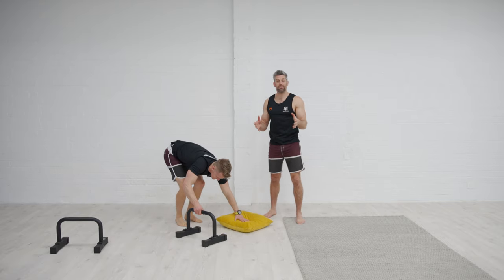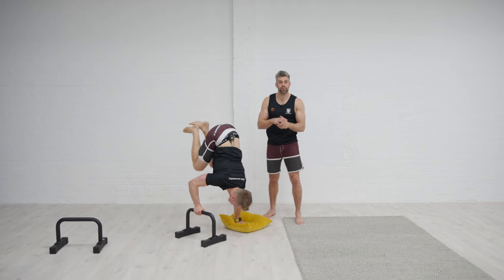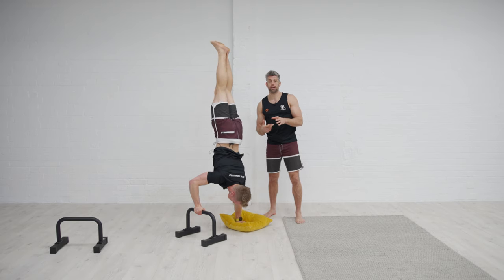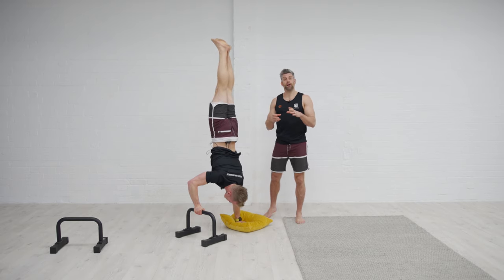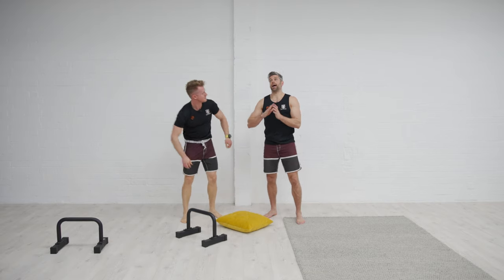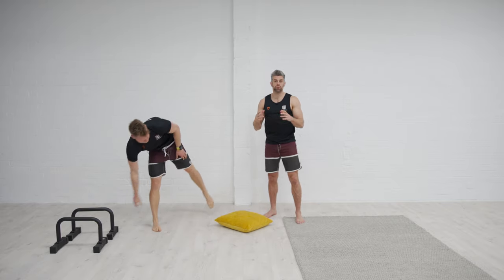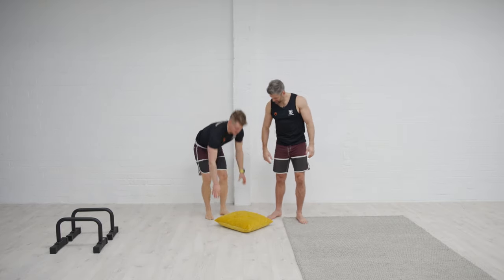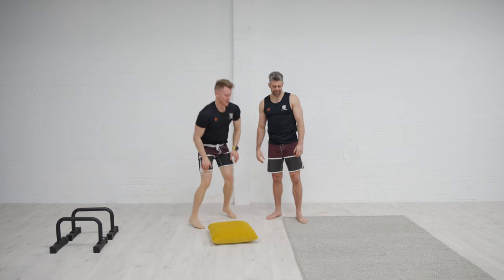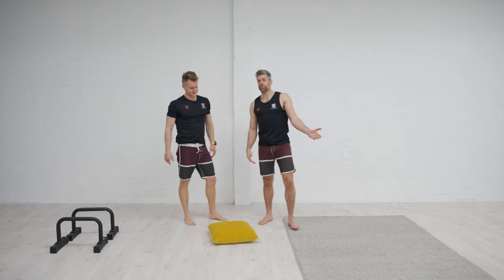Work at the level that you're at at the time — it might be a frogstand, a wall kick up, or whatever. Just have a little play around, bring in some excitement from the play stimulus, and challenge the same end result — a handstand, frogstand, or kick up — but just with a little bit of a different stimulus. The thing about the cushion is if you're a bit worried about your frogstand, use it to practice the head going down and build confidence.